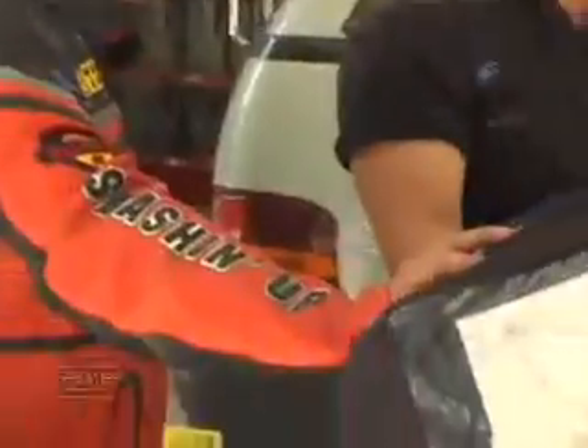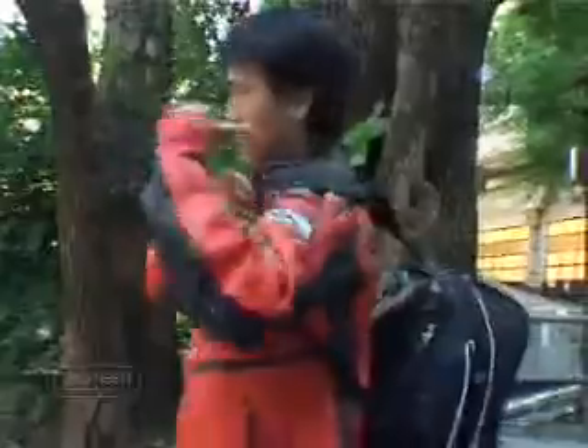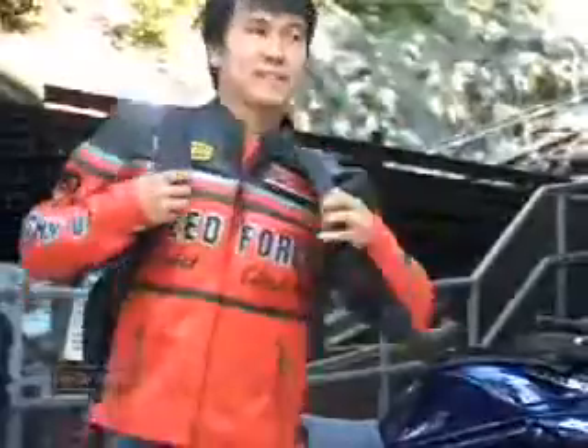The TankSafe is also cleverly designed to keep the water out. There is a fully waterproof main compartment so your gear stays dry. The TankSafe comes complete with backpack straps, turning it into a portable and secure backpack.